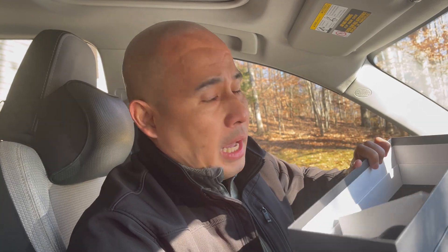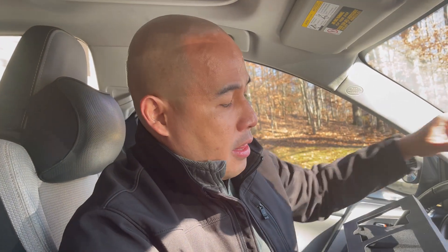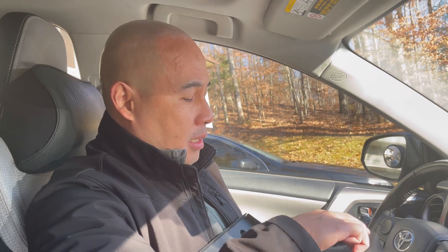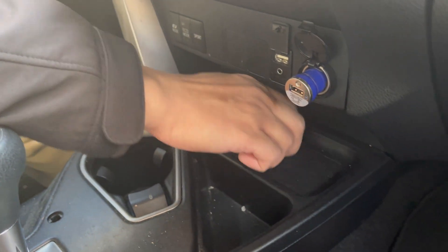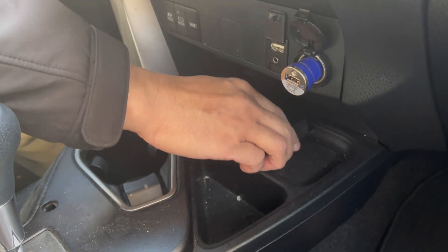I almost forgot to show you — the RoboFinity also comes with this thermal imaging computer unit. This is the computer I was telling you about. This unit is supposed to mount somewhere inside the car, and this looks like a good place for it once I pull the camera cable inside.